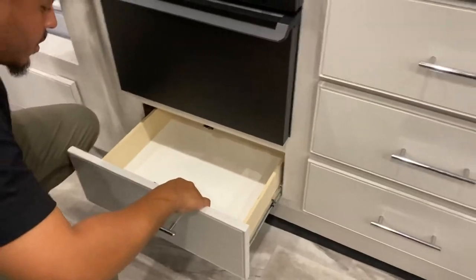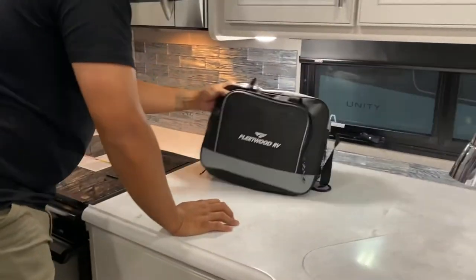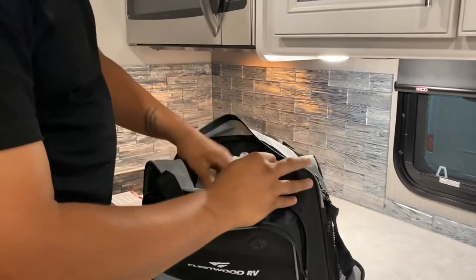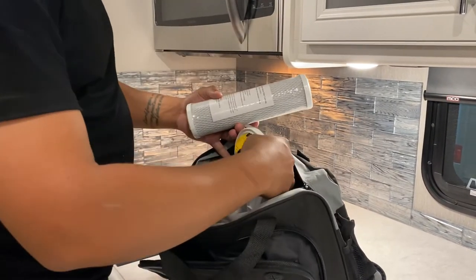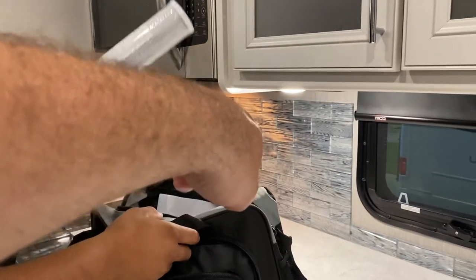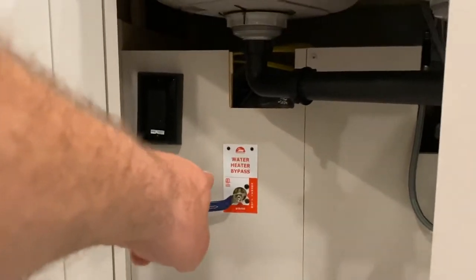Down here is storage for pots and pans. You do have a bag with all your manuals — everything in the RV has documentation you can read up on. It comes with an extra water filter and a tool to take it off. The water filter is the one located outside.